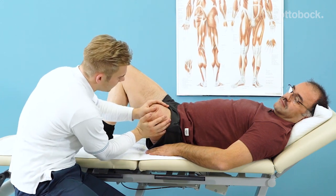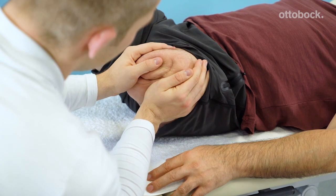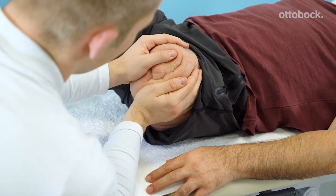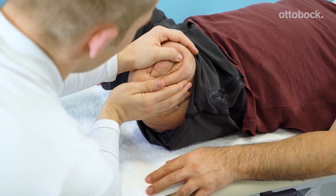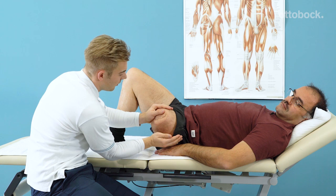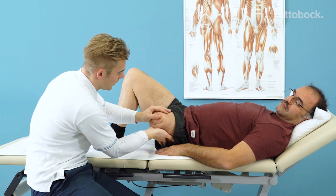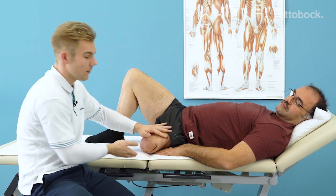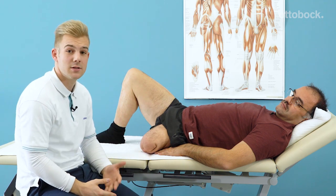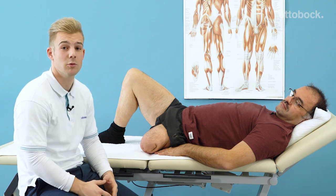Another option is to fixate both ends of the scar and push the skin in opposite directions. Take care that the scar does not split apart during scar mobilization and cause the wound to open up again. Thank you, Feridun. After a while, you can do this exercise yourself three to four times a day for five to ten minutes.